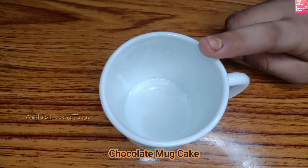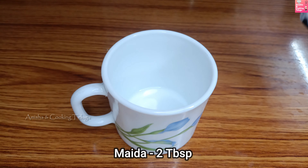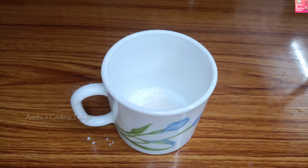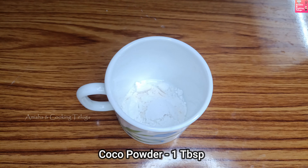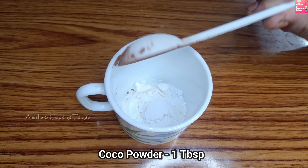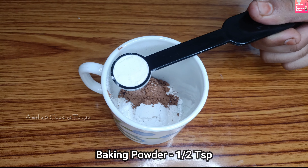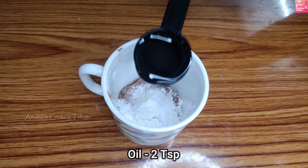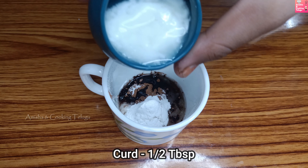I will show you how to prepare chocolate mug cakes. First, add 2 tablespoons of sugar, then 3 tablespoons of sugar. Next, I will add 1 tablespoon of cocoa powder. Then, I will add 1 tablespoon of baking powder.